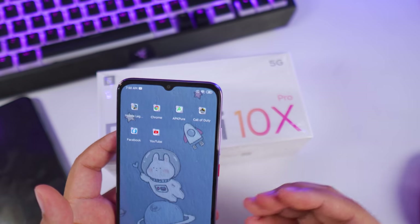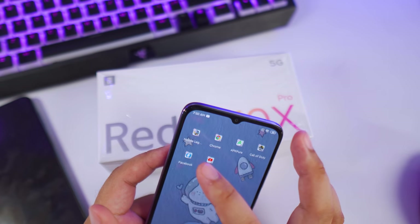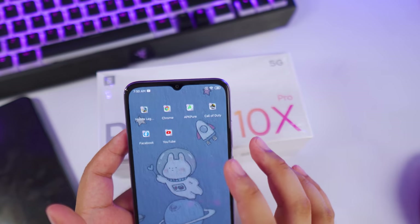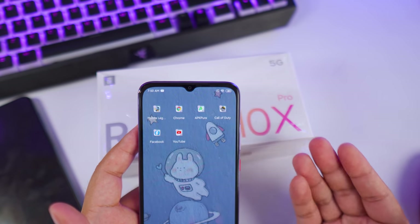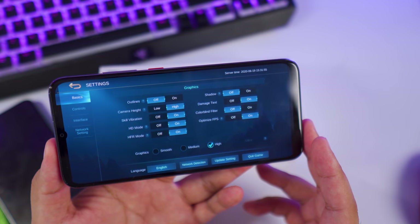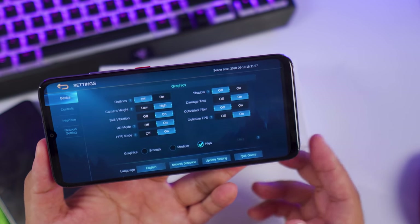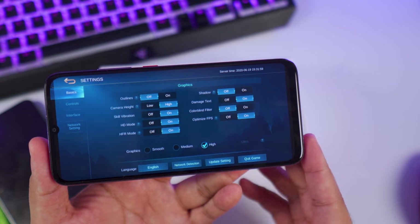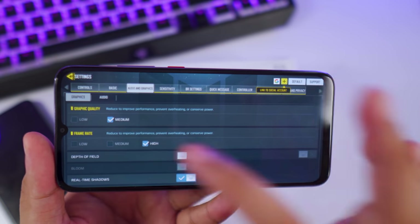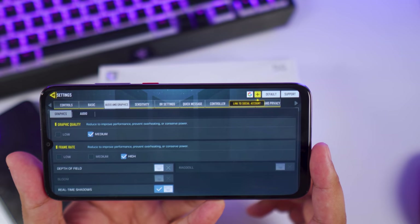Let's talk about gaming. I've only been able to play two games so far — Mobile Legends and Call of Duty. These two games aren't fully optimized yet. With Mobile Legends you only get high quality graphics settings, not ultra, but it does have high frame rate mode. For Call of Duty you only get medium graphical settings with high frame rates. This is more of an optimization issue.